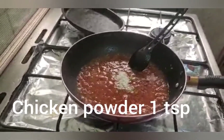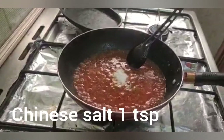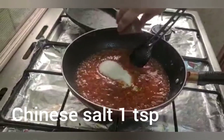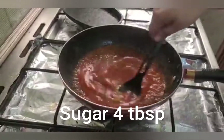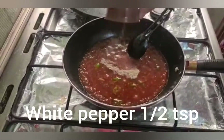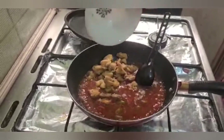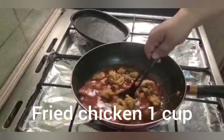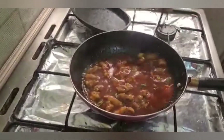We will add two slices of green chilies. Then we will add chicken powder — 1 teaspoon, Chinese salt — 1 teaspoon, and soy sauce — 4 tablespoons. We will mix everything together and dissolve it all the way. Then we will add white pepper.